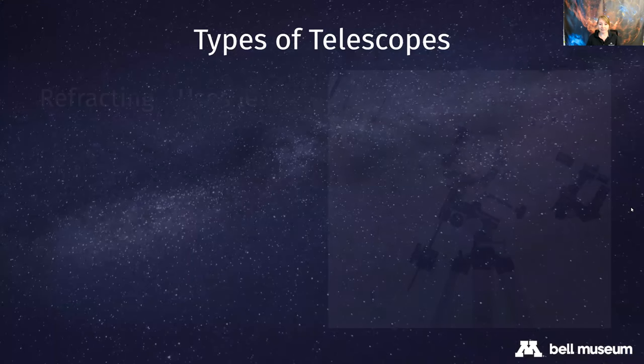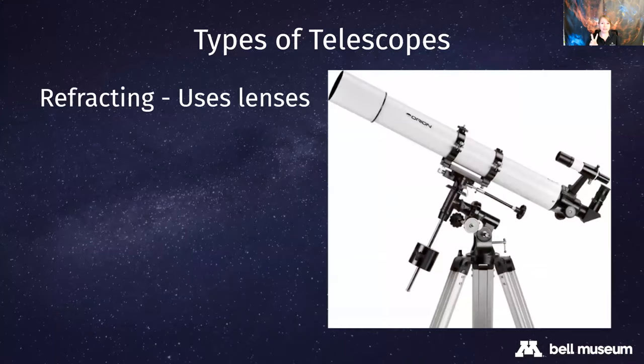We'll start with some telescope basics. There are about two different basic types of telescopes. You might see ones like this which are refracting - they use two lenses instead of mirrors. The light comes into the front of the telescope through lenses built in, and your eyepiece is at the very back, so the light makes a straight path through to your eyepiece. These are very common, great to use, often smaller in diameter, and really nice backyard telescopes.